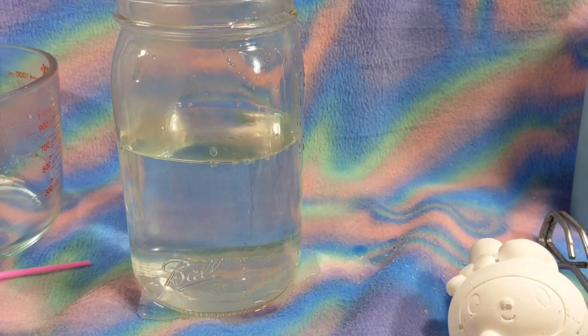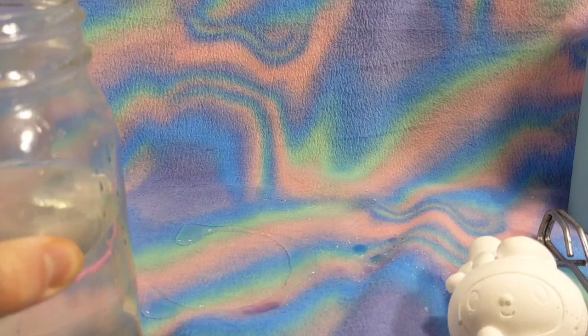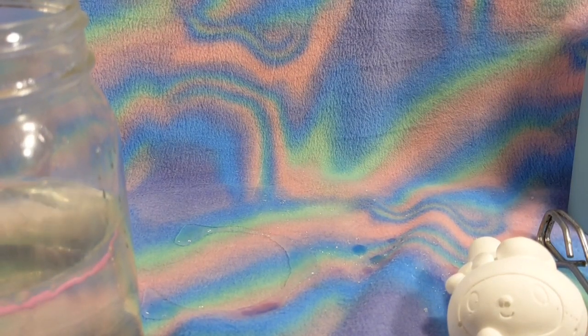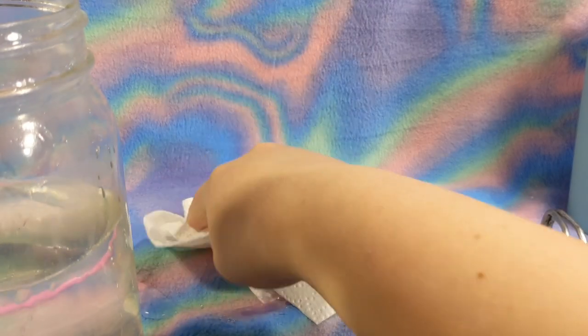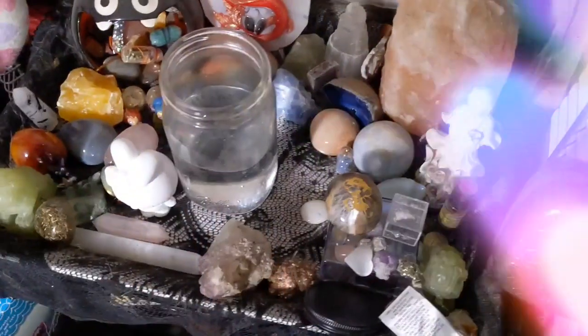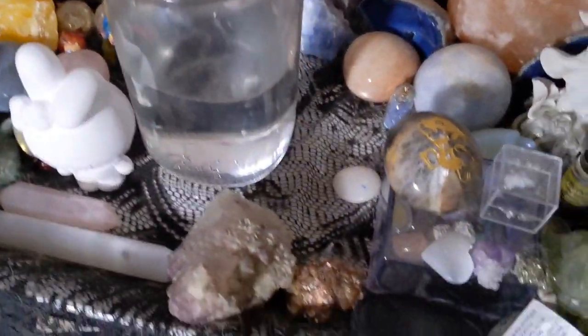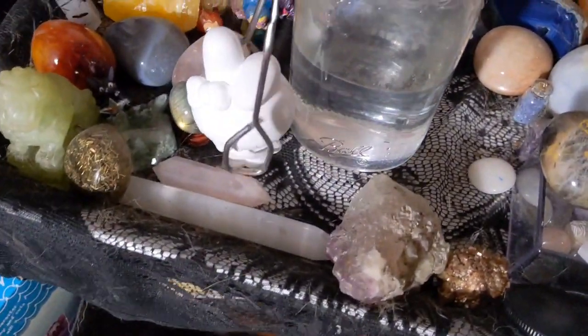I got it everywhere - everywhere. We're a mess, but that's okay, I think I'll live. I'm going to go set the jar up over the area. There's like this little shelf where I keep crystals and stuff, right by my bed. That's the water we dissolved, and here's My Melody.